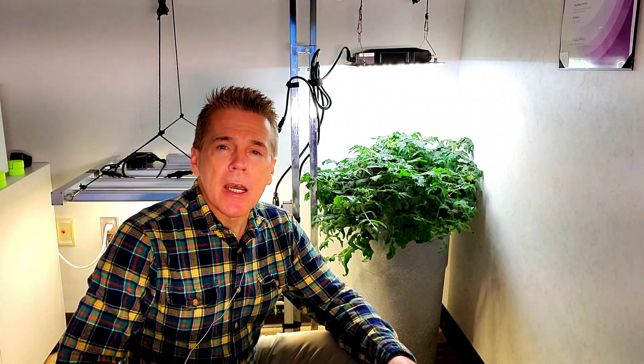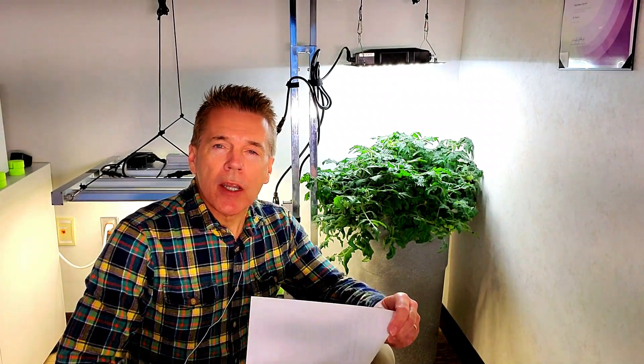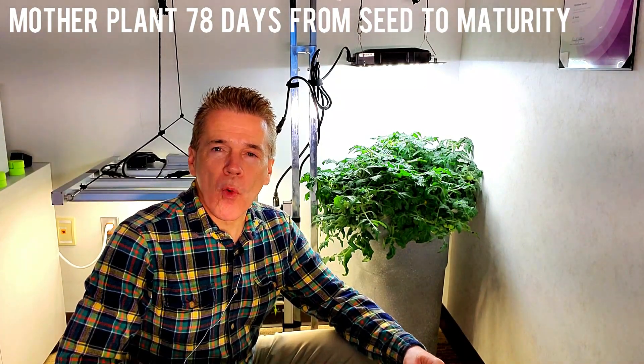This is the second test. Basically what I did was I started a variety of AeroGarden tomato called Golden Harvest, and in the AeroGarden it took 78 days before it colored up. I started around January 10th, and at day 78, when it was starting to color up the first tomatoes, I took some clone cuttings off of that plant.